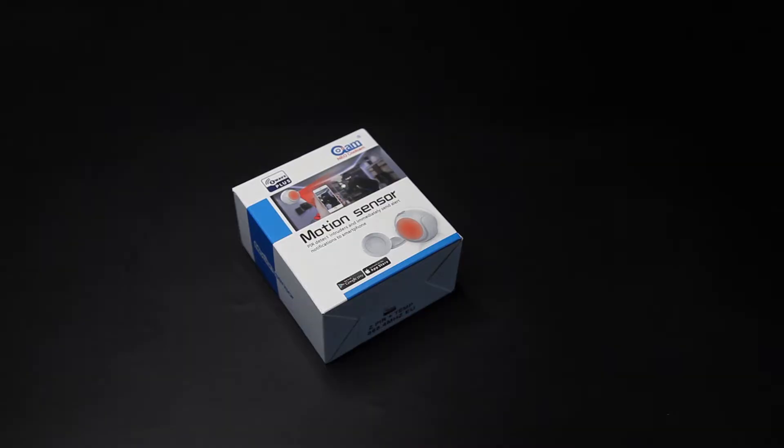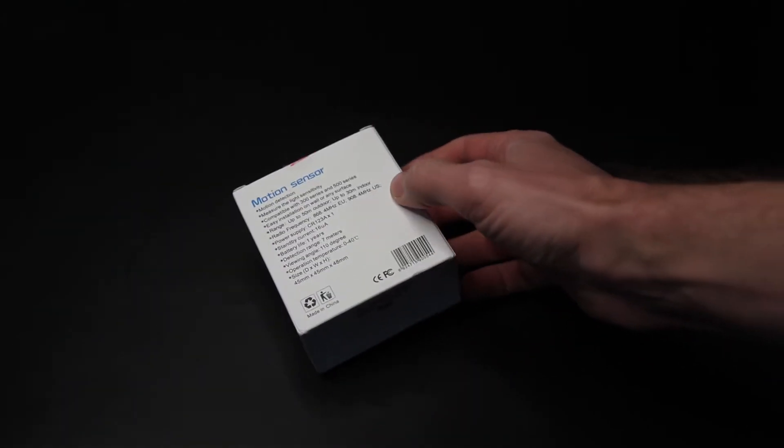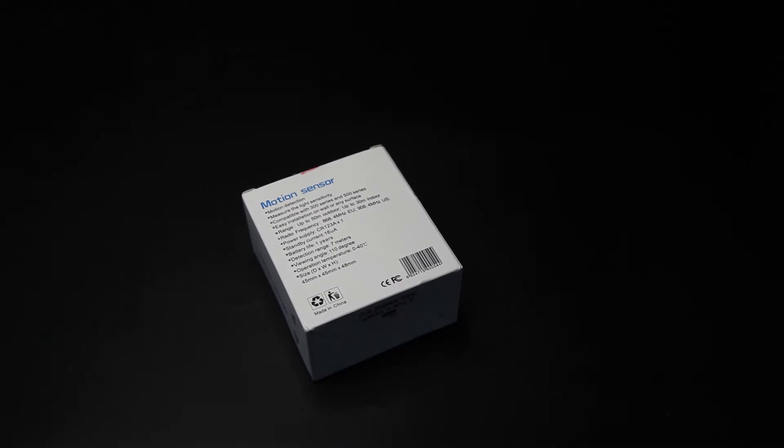Dag allemaal, weer een nieuwe review. Dit keer van de nieuwe Coolcam Motion Sensor. Die heb je toch al een keertje gehad - dat klopt. Maar dit is versie 3, en de versie 3 heeft een temperatuursensor ingebouwd ten opzichte van de andere versies. Hij werkt via het Z-Wave Plus protocol. Het is dus een bewegingssensor, een temperatuursensor en er zit een lux-sensor ingebouwd. En daarmee kan je het licht meten. Dus een mooie 3-in-1 sensor.